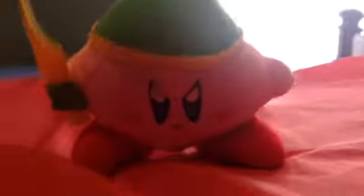Hey guys! Today I got my new Kirby, and now he's going to be on my videos today. So I'm making this one to show you I have Kirby now.